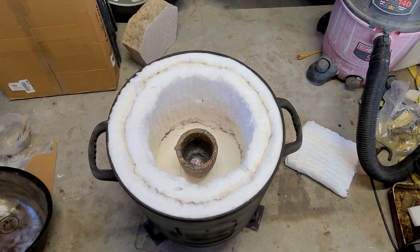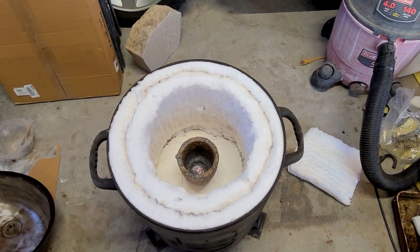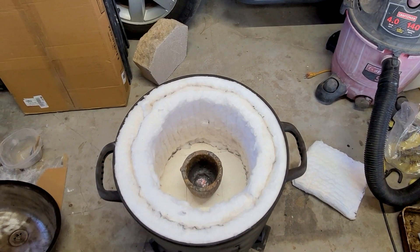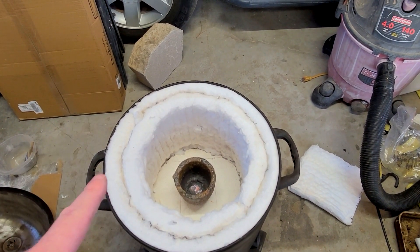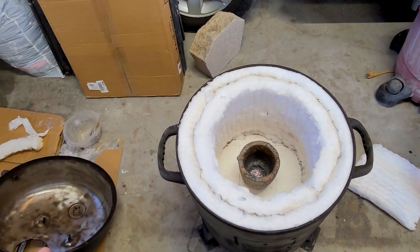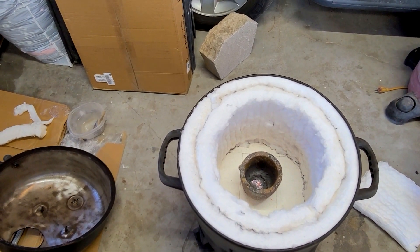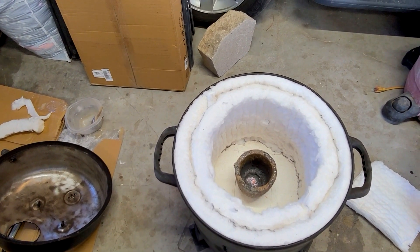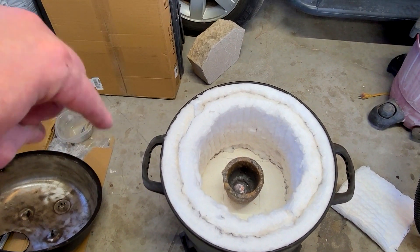Alright, we have our two layers of 1 inch kaowool insulation. I could do a third layer — I have a whole other box of insulation right there — but I think two inches is going to be enough and I want to leave room for a bigger crucible just in case I want to melt some serious metal. So the next step would be to insulate the lid, which is going to be a little tricky and where a lot of people have problems. Some people use construction cloth to keep the insulation in there.